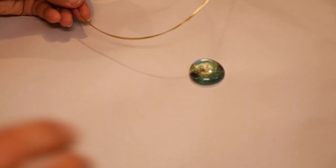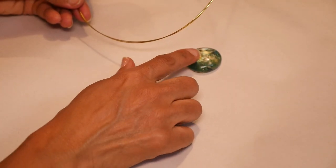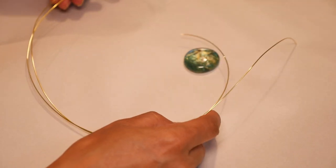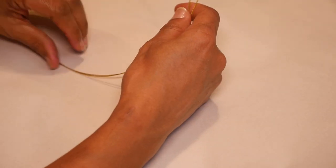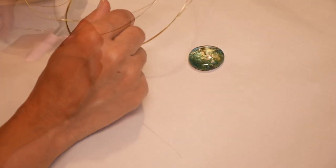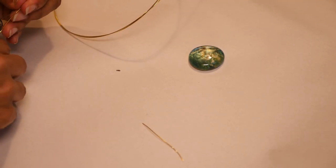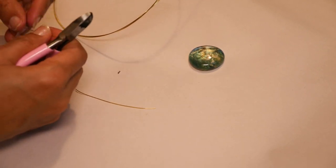My blue painted stone is dry and as it dries it gets more metallic, so it looks really beautiful. Now I want to make a nice framed wire wrap for this. I cut two pieces of 20 gauge copper wire at 18 inches each. I'm also going to be using 24 gauge gold wire and I'm going to cut three pieces at 3 inches each.